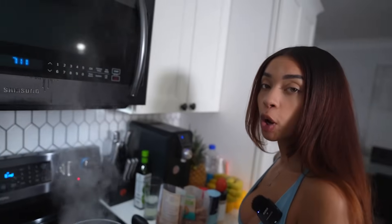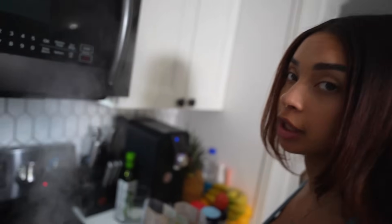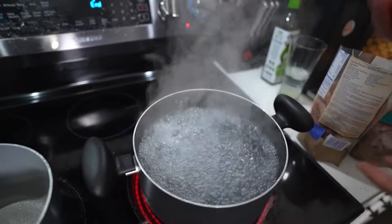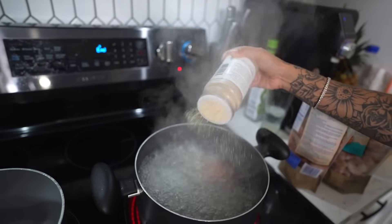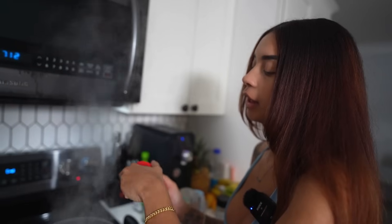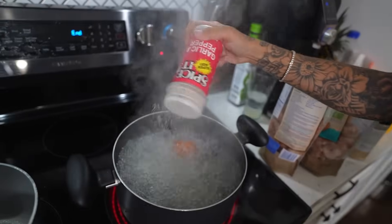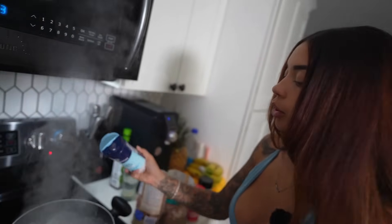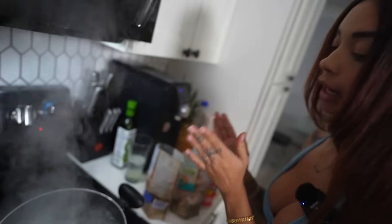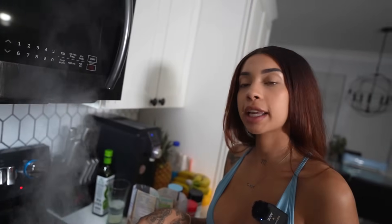Now that the water is clearly boiling, this is when you want to put your stuff in. I like to add a tomato to the water to season the shrimp, and typically I like doing fresh onion and garlic, but since I don't have that I'm gonna add about a tablespoon of onion powder and a tablespoon of garlic pepper. About a tablespoon of salt too.